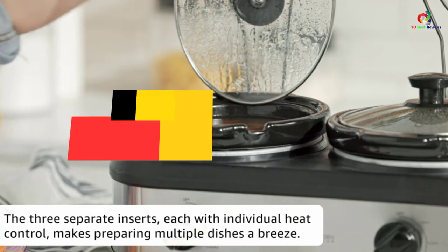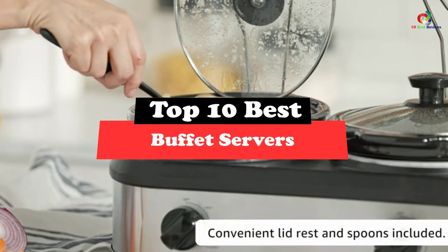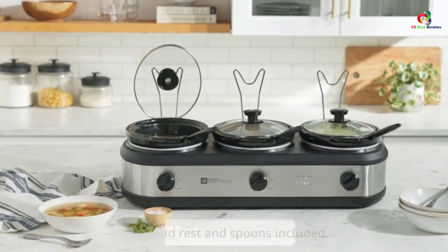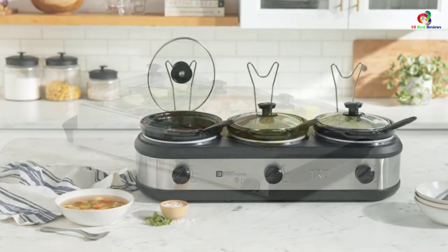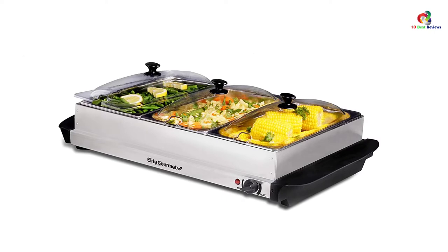Hey guys, in this video we're going to be checking out the top 10 best buffet servers. Through extensive research and testing, I've put together a list of options that will meet the needs of different types of buyers, so whether it's price, performance, or its particular use, we've got you covered.